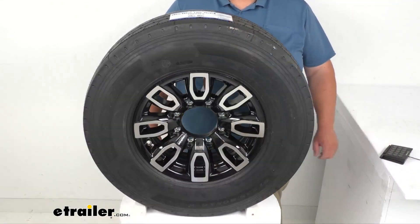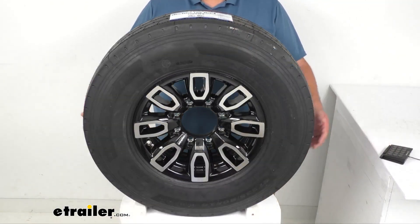This tire and wheel assembly is ideal for stock trailers, utility trailers, campers, and those kind of things.